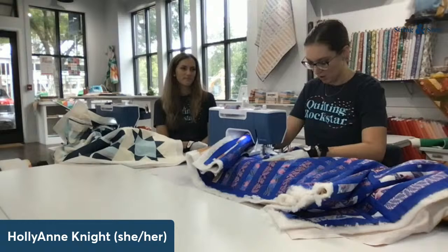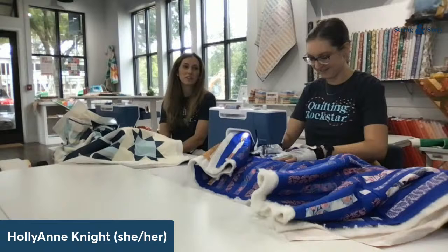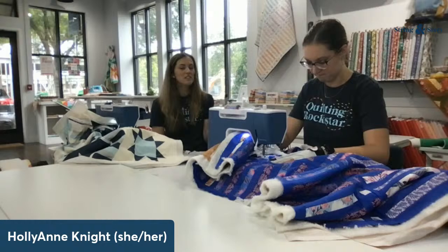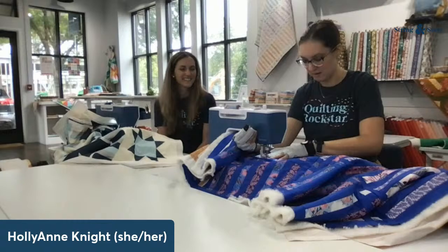You recently quilted a very large quilt — your Astra Throat quilt, which was 60 by 80 inches, on your Bernina 570. That has a slightly larger throat space than this, but it's not huge — it's a solid, standard throat size. What did you learn doing that? Patience really was the biggest thing. It was going to take more time. I had to carefully bunch things up and keep the back nice and smooth, and I ended up putting another table in front of me.